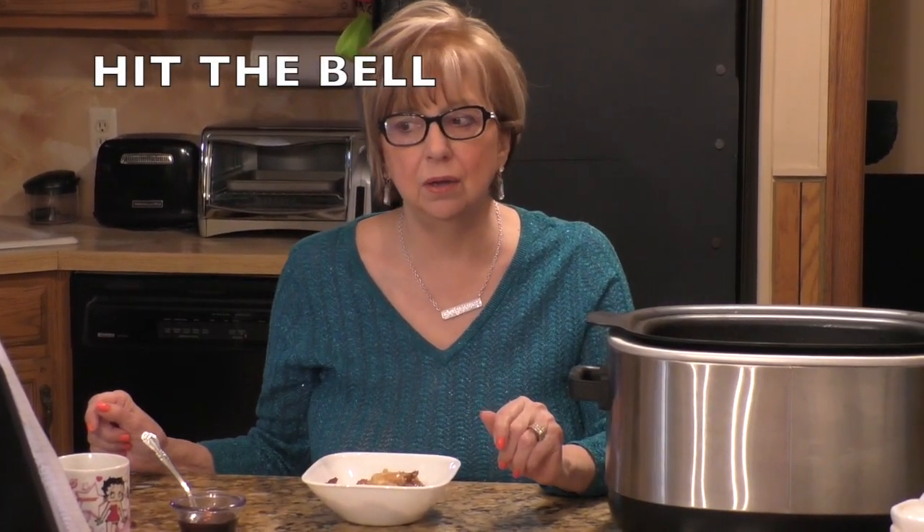Just before I start eating, I want to remind you all that if you like this recipe and this video, don't forget to hit that subscribe button and the little bell next to it — because if you don't hit the bell, YouTube won't send you a notification and you may never see me again. This was a collab with Lynn from Cool Gray. When this video is over, look in the description box below and click on her link. Tell her that Dolores the Baking Diva sent you!